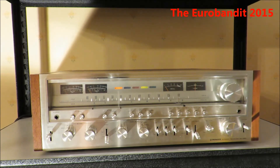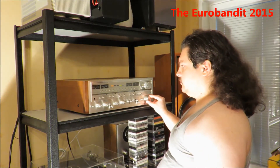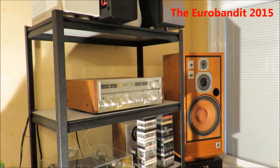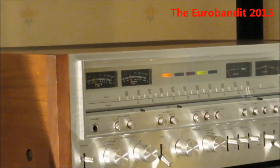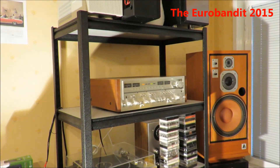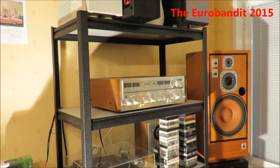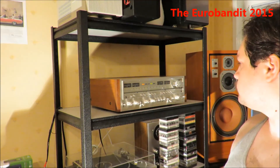Now I will play some music for you, just so you'll get an idea of how the receiver sounds like — though it's not like in real life. We'll be right back.